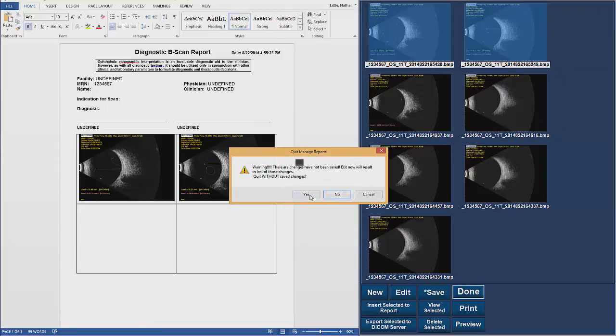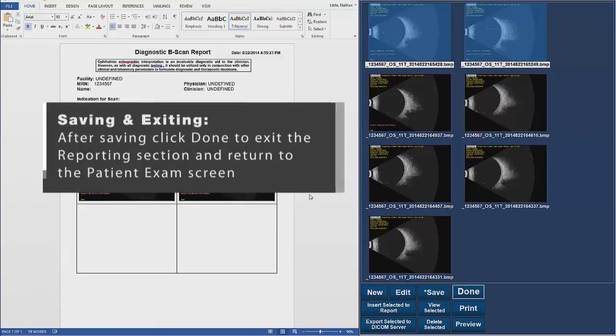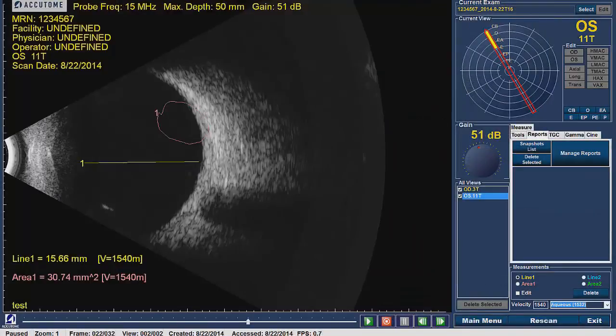Once the report is saved, click on Done. You will exit the reporting section of the B-Scan software and be returned to the patient's exam. To exit the patient's exam, you can click on Main Menu or click on Exit. This will exit the software completely.